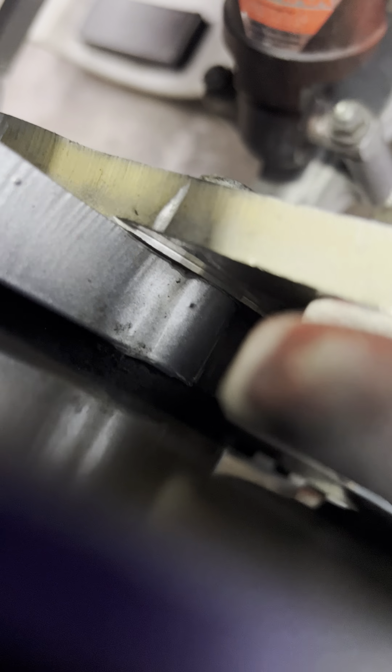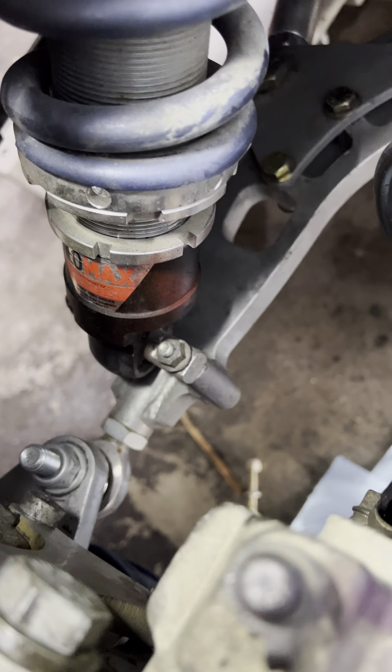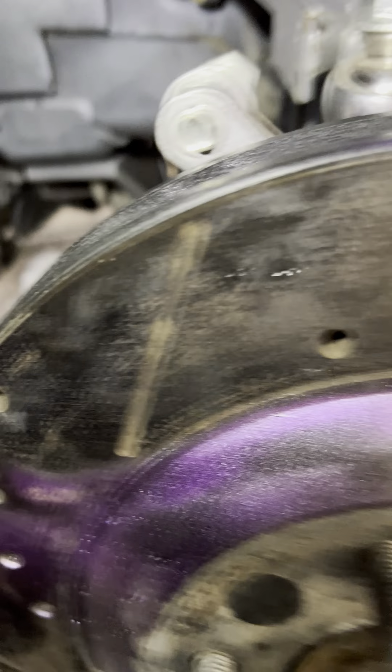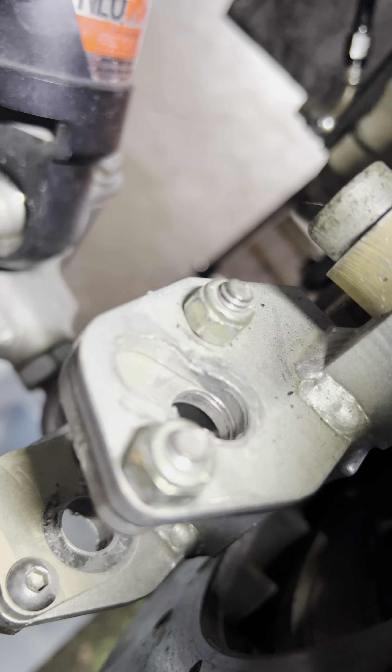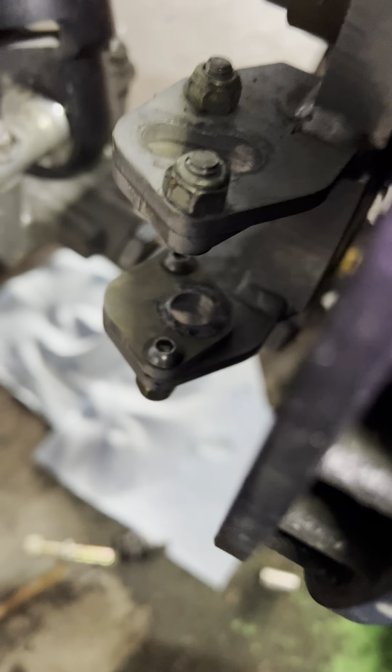On the back side here, there's a little spacer on one side and you want to face the spacer towards the correct direction. It's built in on the new model, and the old model has it all in one. This is, I think, the V3.